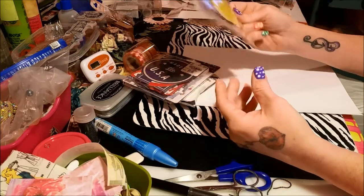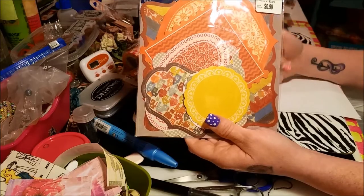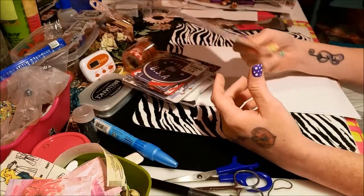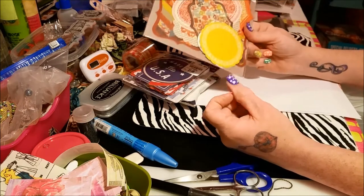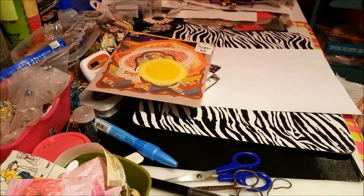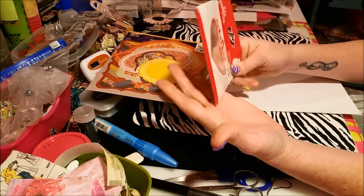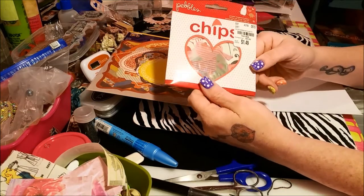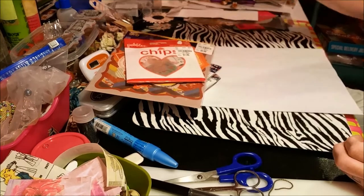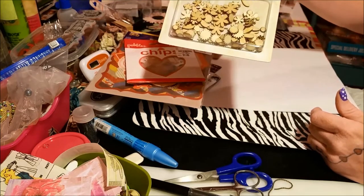Some of this stuff says 99 cents or $1.49 — it was actually cheaper than that when they rang it up. Some of it was like 59 cents instead of 99 cents. I got these, some more chips — these look like hearts and different stuff in there. More washi tape.